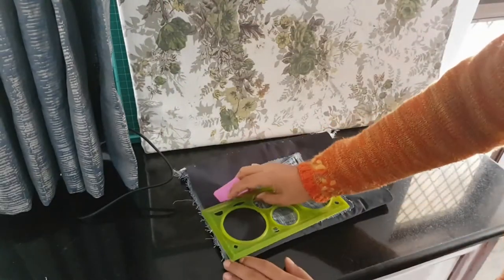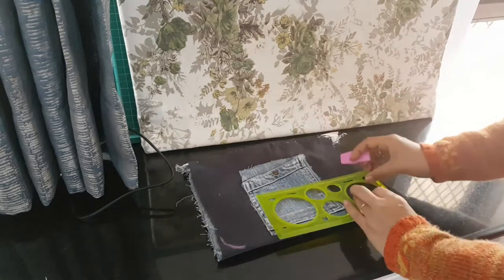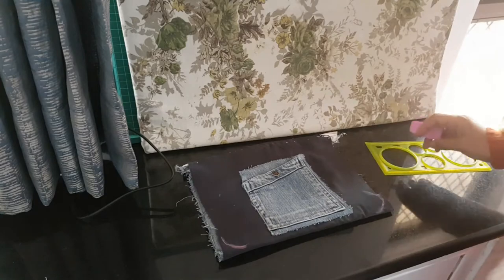Now flipping to the wrong side of the body, since I want a curved corner I use my stencil to give a little curve at the two bottom corners.